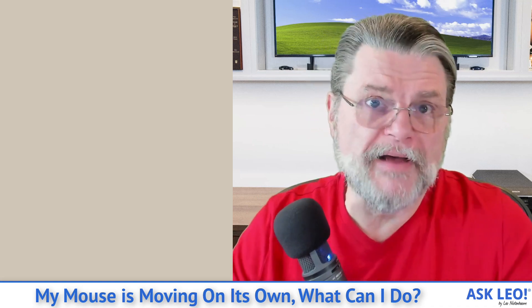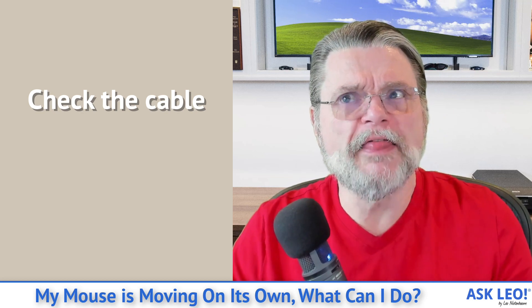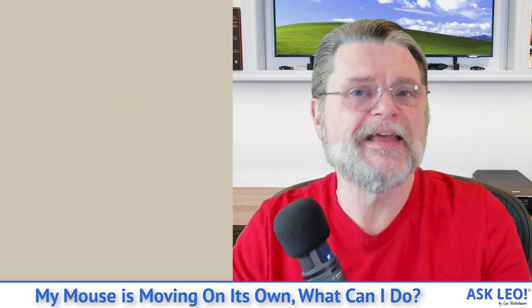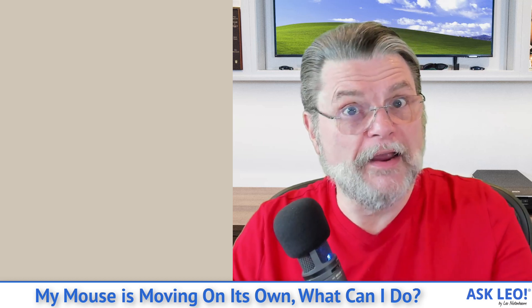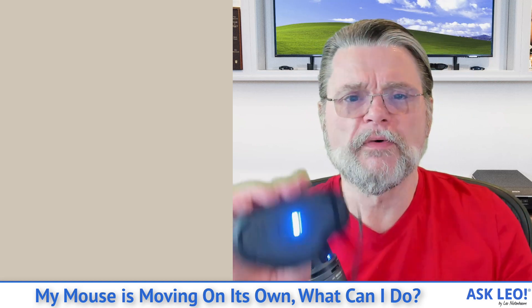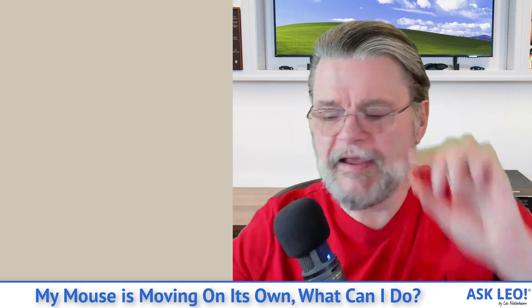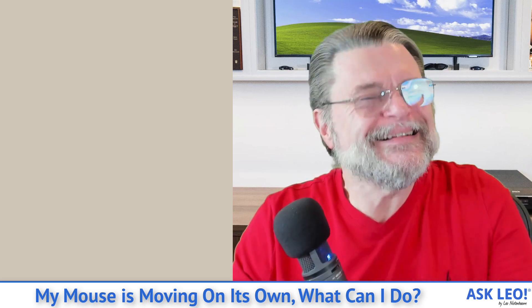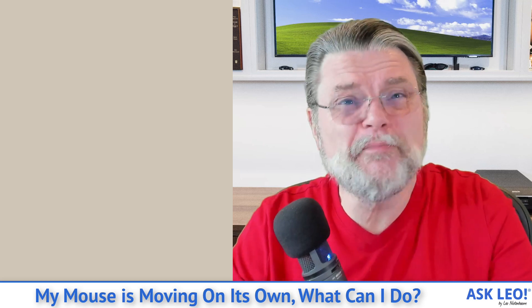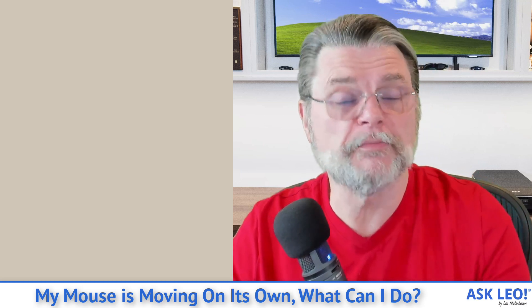If you're using a cabled mouse like I am, check the cable. Make sure the cable itself doesn't have any kinks in it and that the area at either end isn't being stressed. Here's my mouse — if you just take this and wiggle it, and doing that causes the mouse pointer to move, then maybe it's time to investigate using a different mouse.